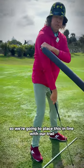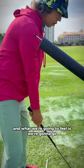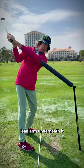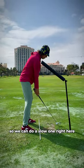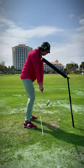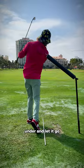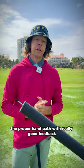We're going to place this in line with our trail bicep tricep. What we're going to feel is we're going to go takeaway right here, lead arm underneath it, lead arm back underneath it. So we can do a slow one right here as a feel — takeaway, trail arm under, under, and let it go. This would be one of the ways that you could train the proper hand path with really good feedback.